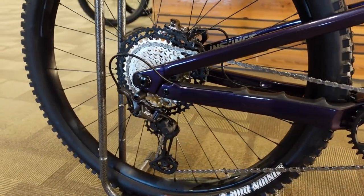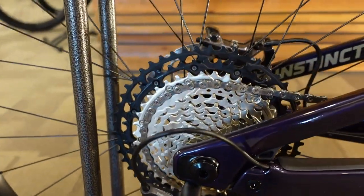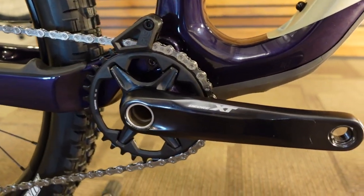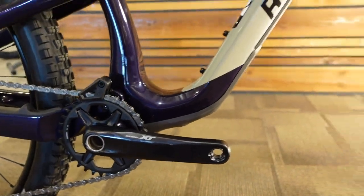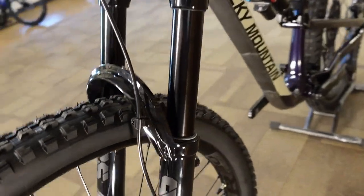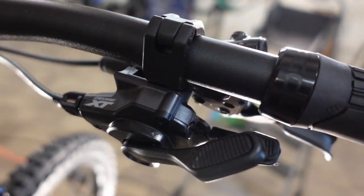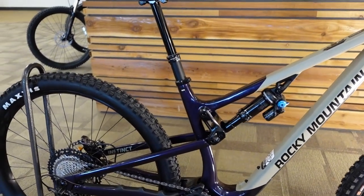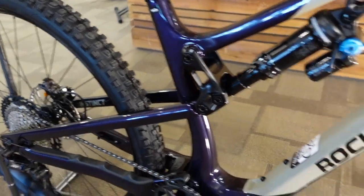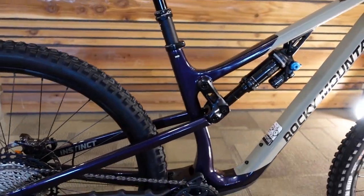The Rocky Mountain Instinct Carbon 70 is a pretty true Shimano XT build: XT cassette, 12-speed XT derailleur, actual XT cranks — which is becoming rare on an XT build these days, you're often seeing off-brand cranks. Nice to see those XT cranks, they're super nice quality. It's also got XT four-piston brakes, XT levers, and the shifter itself is XT. There is absolutely nothing to quibble about as far as drivetrain and braking components. The only minor exception is they chose not the fanciest rotors, but that's quite common.